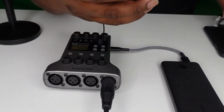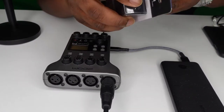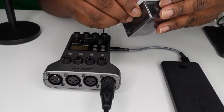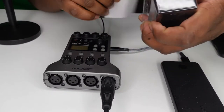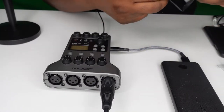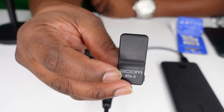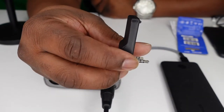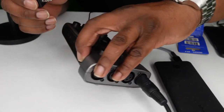But now we're going to jump right into this — unbox this. It's really simple, just rip it out. So just this little dongle.